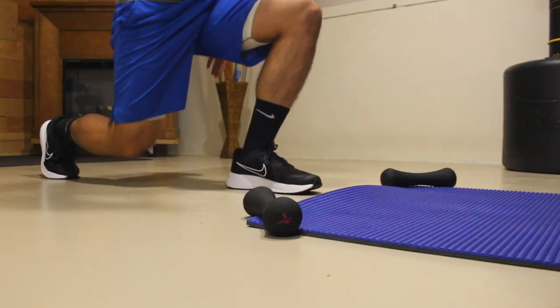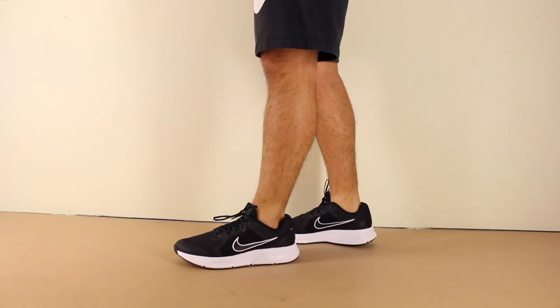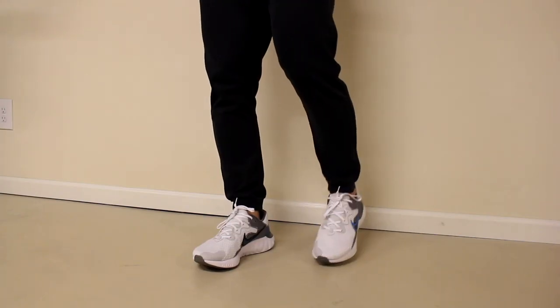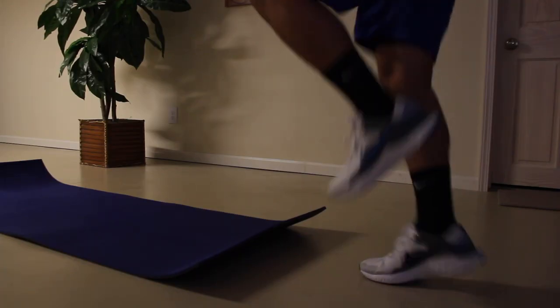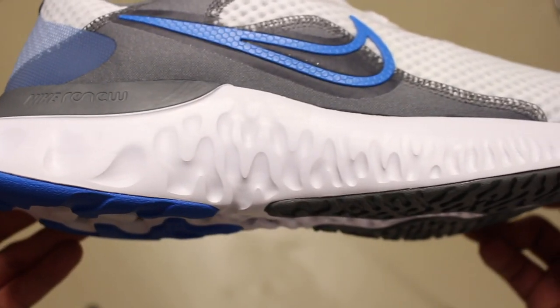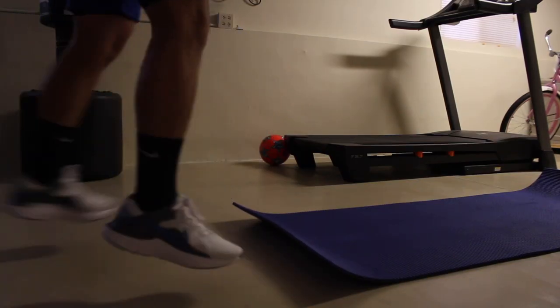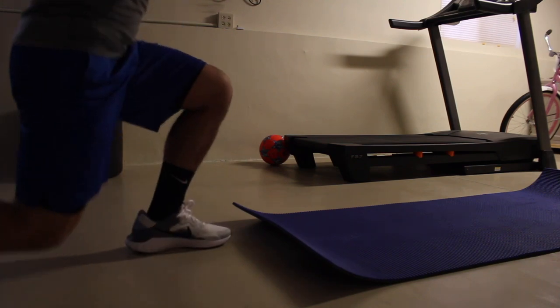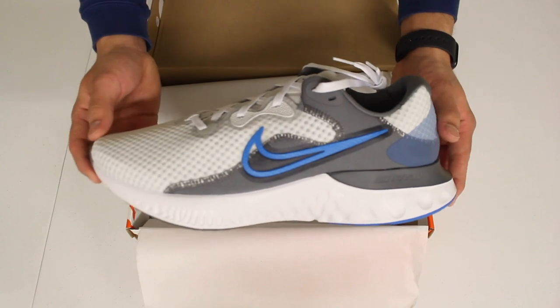The extra support at the arch and the stability that this midsole creates are great qualities that are not necessarily present on the Renew Run 2. The Renew Run 2 creates a more soft and cushioned experience thanks to the Renew Foam, but it doesn't feel as stable, as the shape of the shoe, midsole, and the pattern on the Renew Foam create an unstable and uneven experience. This feeling on the Renew Run 2 can be helpful for certain exercises while training, but the contoured and curved shape of the shoe can mess with your form and make you feel some discomfort.